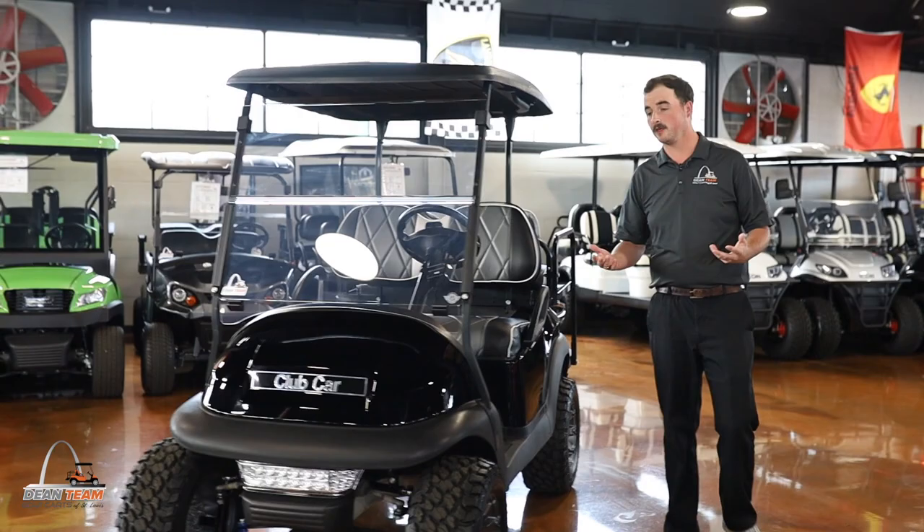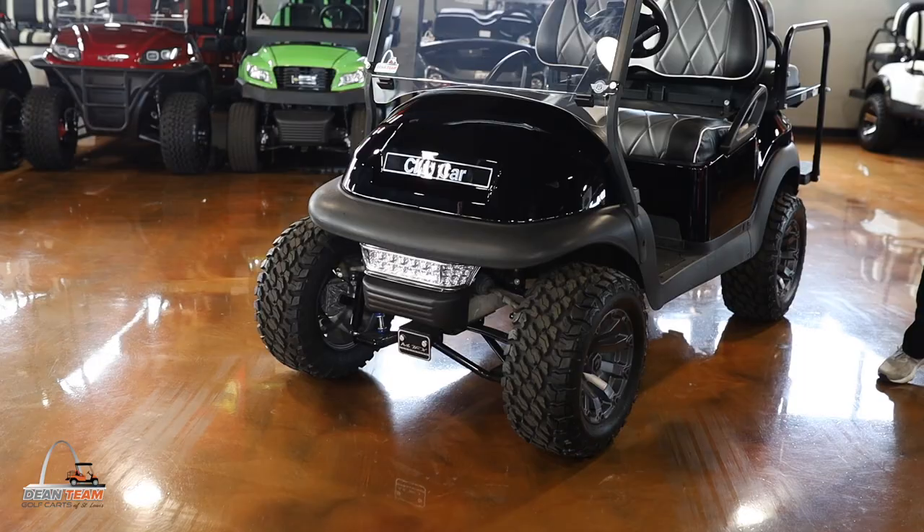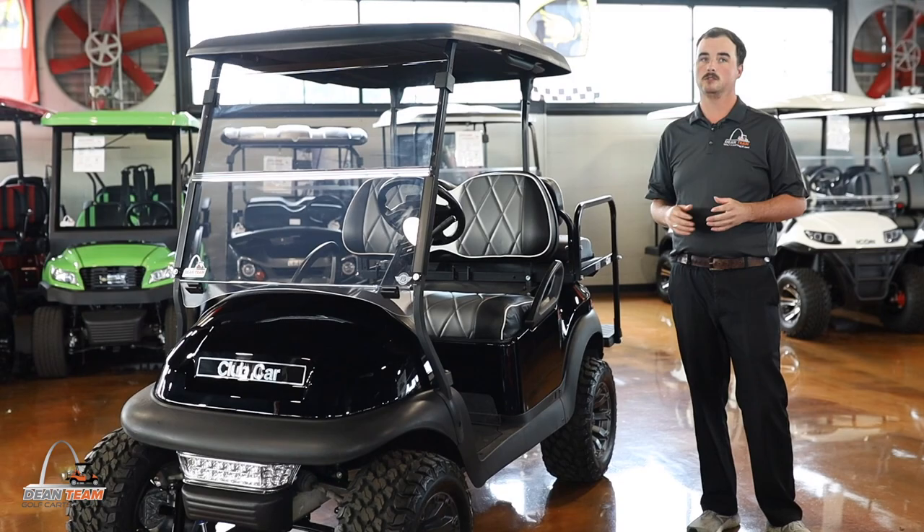On our luxury series with our Club Cars, we like to lift them. So on this golf cart, you have a four inch A-arm lift, and then you are going to have a set of 12 inch custom tires mounted on a 22 inch all-terrain tire.